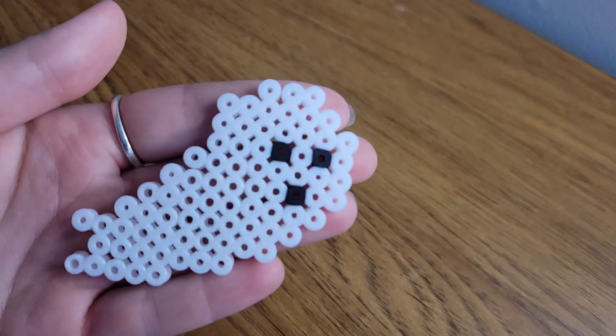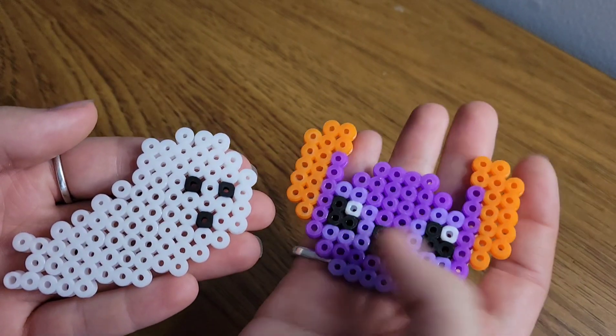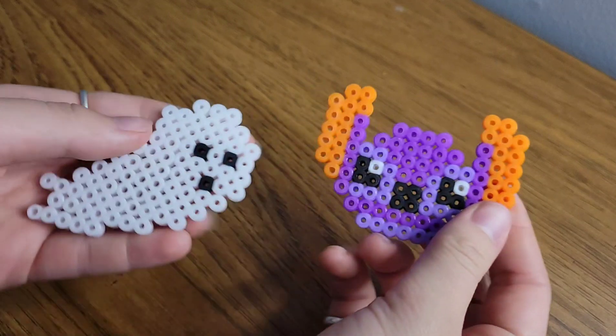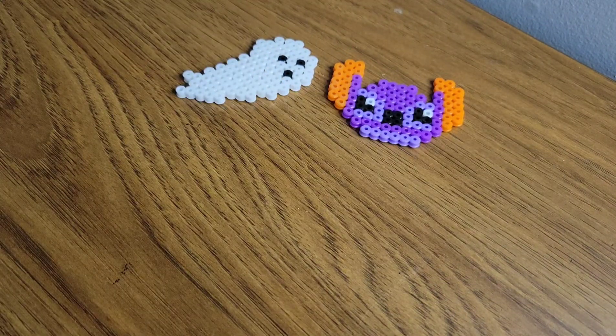Alright guys, everything is ironed — let's take a closer look at our new projects! First we've got our little Ghost and our Stitch — so cute! Although I don't know why the Stitch is purple, but I am digging the color scheme honestly. I really think they turned out amazing for how much I paid for them.